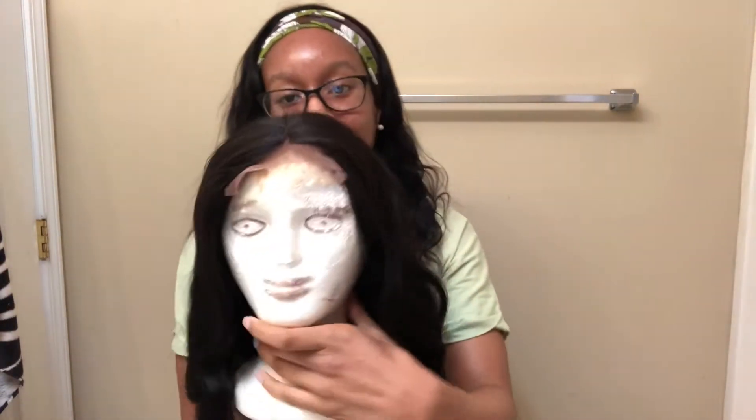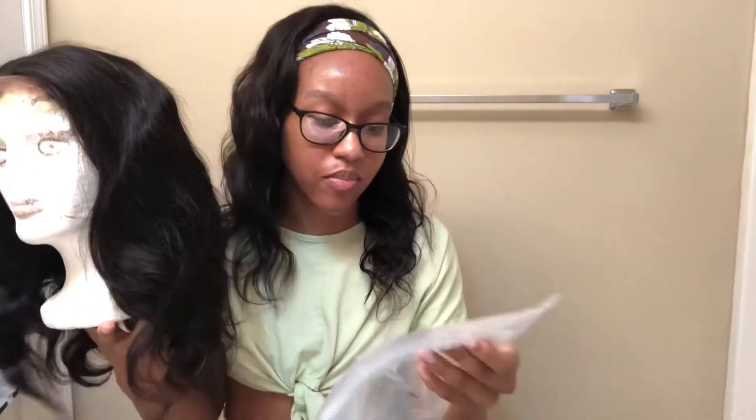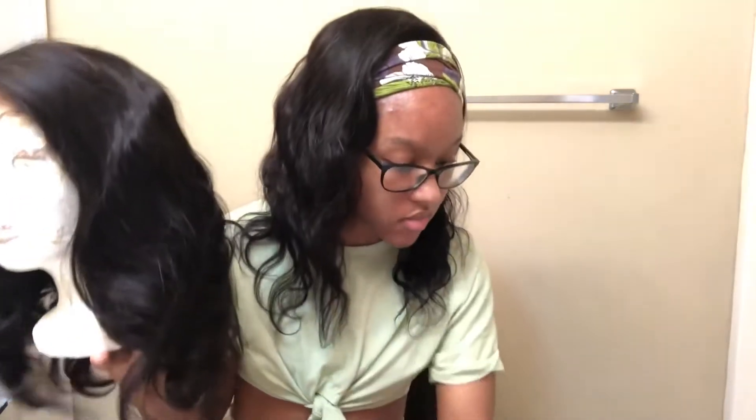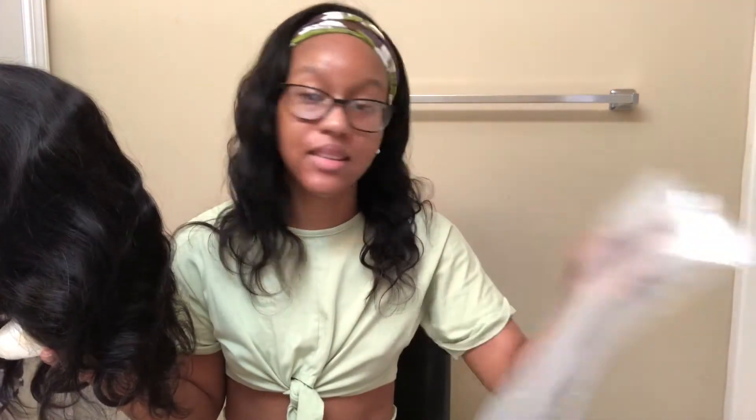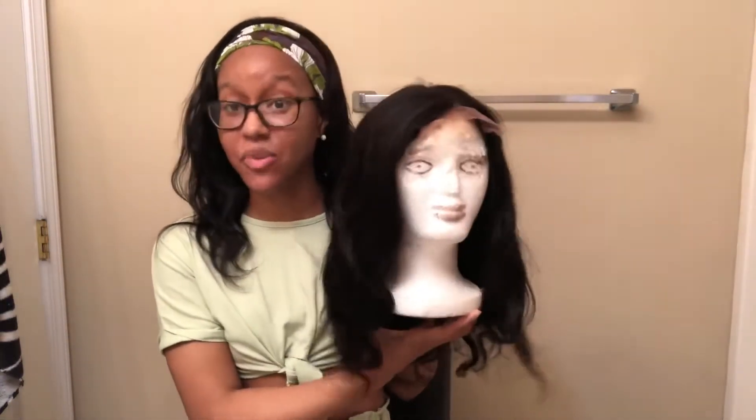So y'all, this wig — just in case I mess it up — this is what she's giving. It's a T-Part Body Wave Human Hair Wig, 16 inches. Y'all see the luscious hair; that should tell y'all what the quality is. She's super soft, I can run my hands through her. Haven't washed her, nothing. So if I mess the wig up, at least y'all know that girl was fire before I laid hands on her.